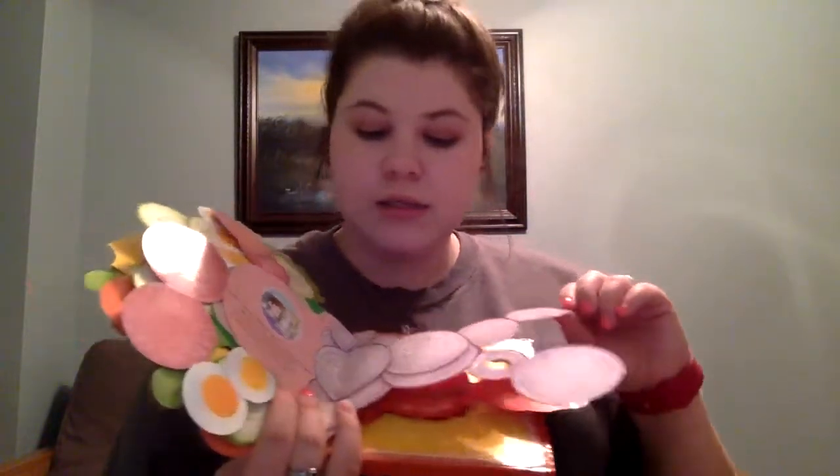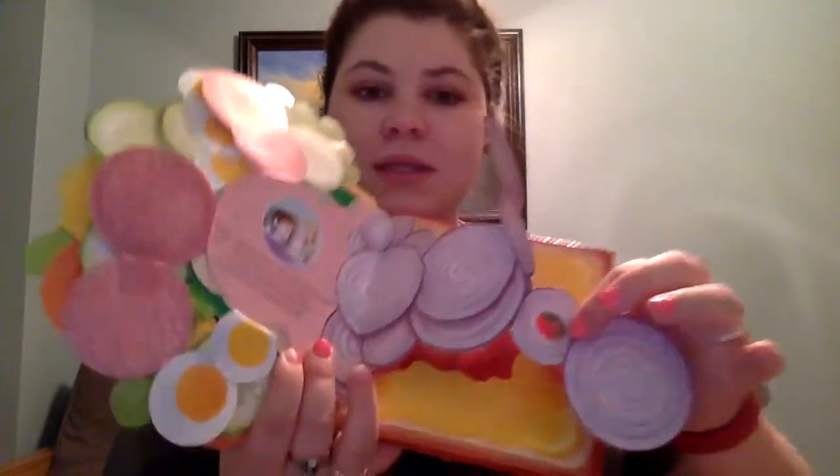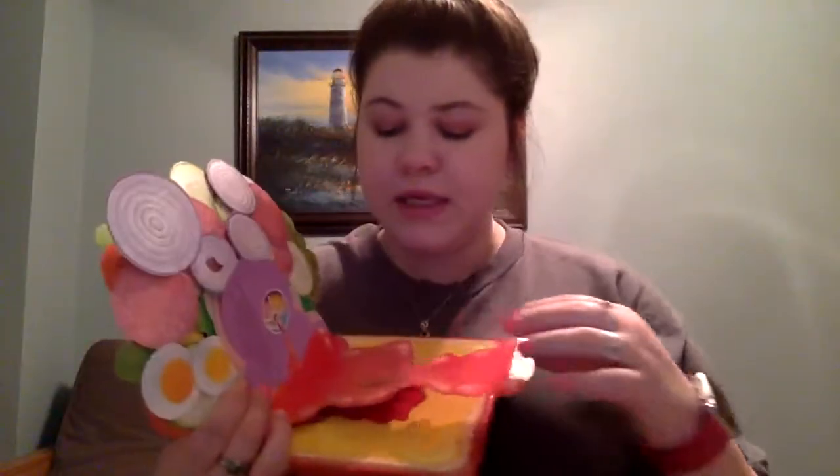And in the onions, he puts — I'm not sure what this is, but this is what he puts in it. If anybody could tell me, I don't know. And then in the ketchup, there's a centipede. Why ketchup is on a sandwich anyway, I'm not aware.